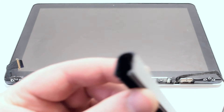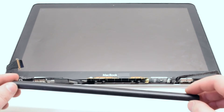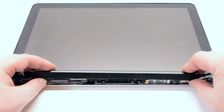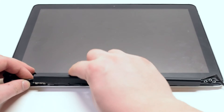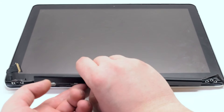Reattach the antenna cover, positioning it about a quarter of an inch to the right of its original position. Tuck in any cables that are sticking out, firmly press down on the clip, and shift it over to the left.